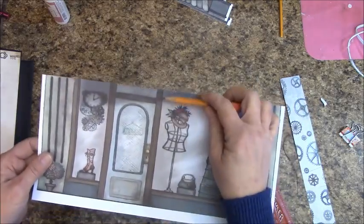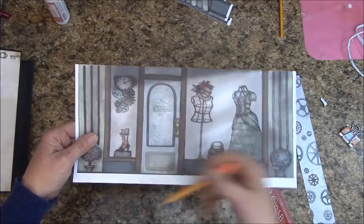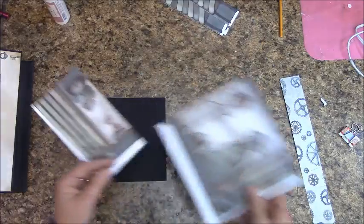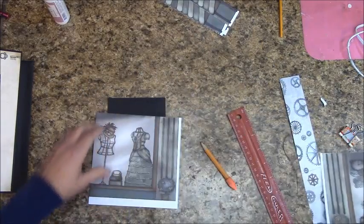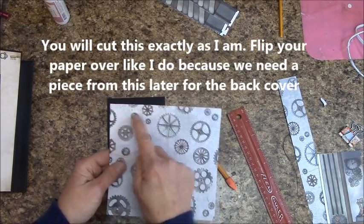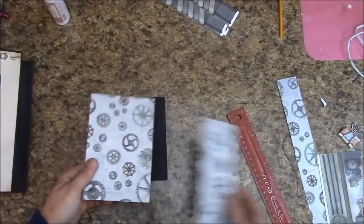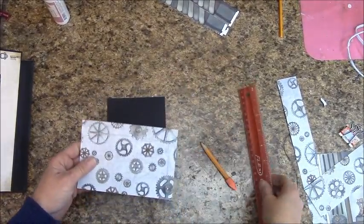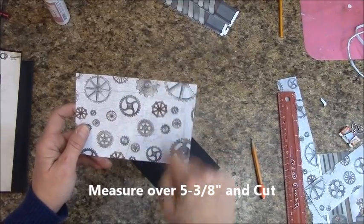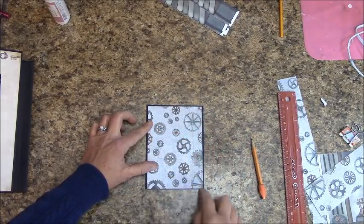Cut out the door piece — cut on the right side of the wood trim on each side. Set the door aside with the other pieces. Flip this piece over, measure over 3⅞ of an inch and cut it. Place that in reserves. Now measure over 5⅜ of an inch and cut it — this should fit nicely on the cover, giving a little bit of black on one side more than the other.